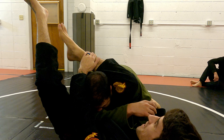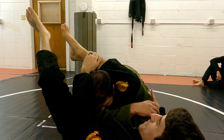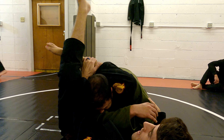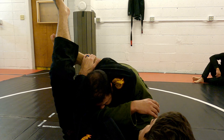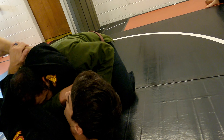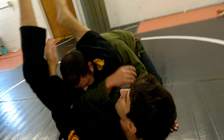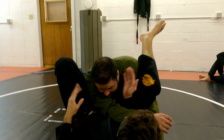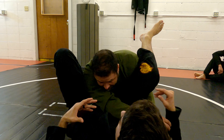Once I lock it in, I'm going to scoop under the leg and squeeze everything in tight. I go here and it's pressing this shoulder into this carotid, and my thigh is hitting this carotid — so it's cutting off the blood to your brain.